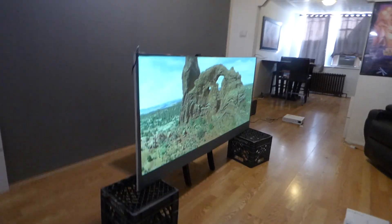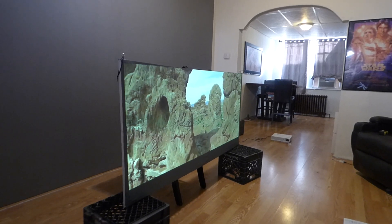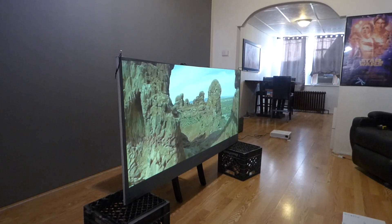That is just the coolest thing ever. I'm telling you, that is freaking cool. I never knew the projector had that in there.